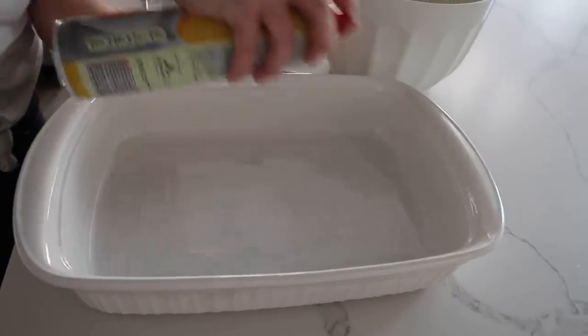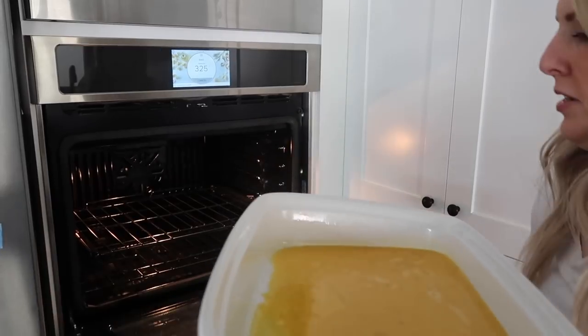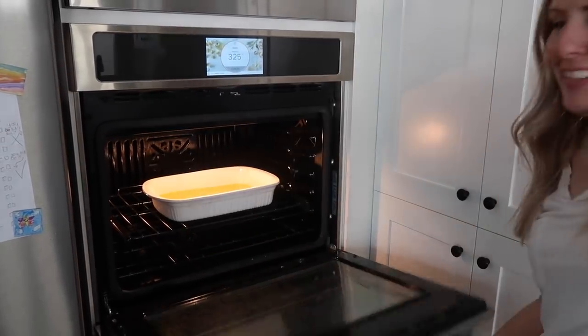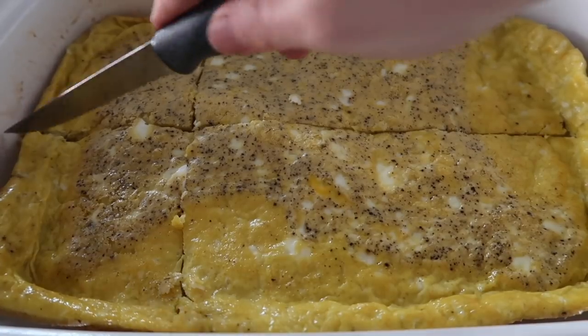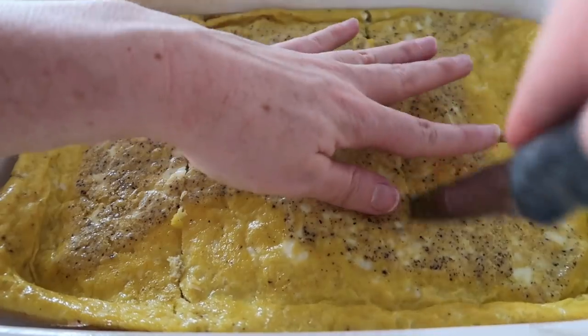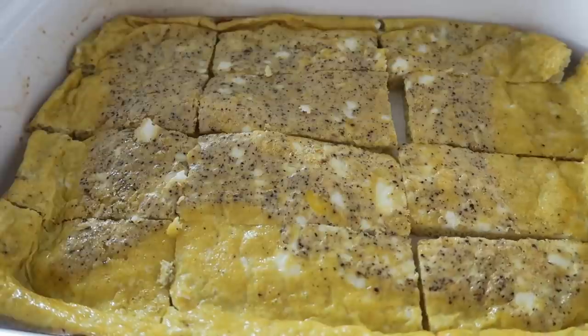Spray your pan with some cooking spray and dump in your eggs. Bake at 325 degrees for about 18 to 20 minutes. Keep an eye on it — you want it to be cooked majority of the way through. Then cut them into 12 pieces: go right down the middle, then into thirds on the side, and cut them all in half.